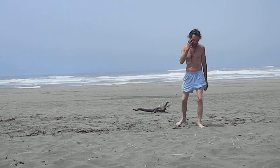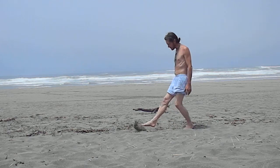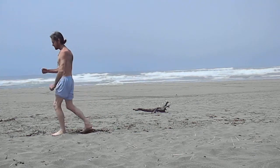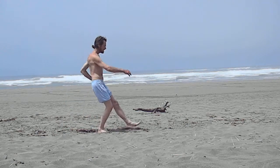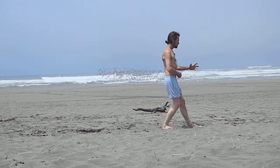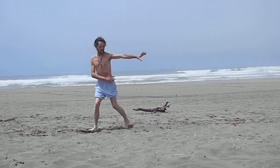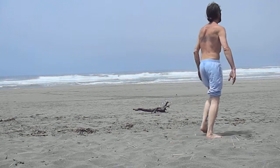The next sequence of steps is dragging the foot — you're going to drag the foot, skim the foot, as you breathe. Just skimming the foot, so you're getting that stretch. You can also do that with your bagua, skimming the foot.